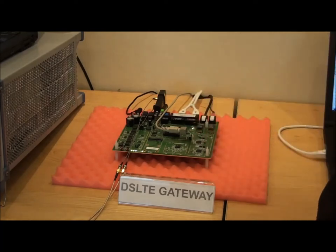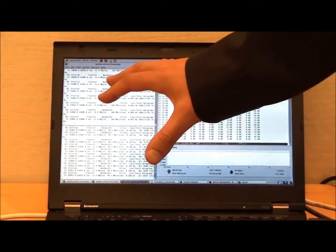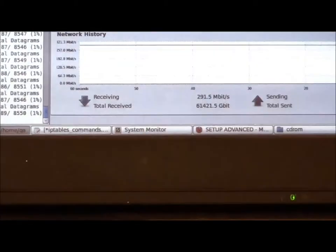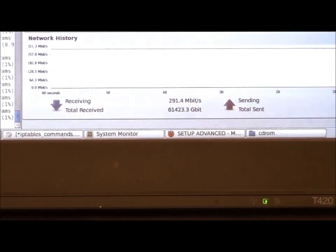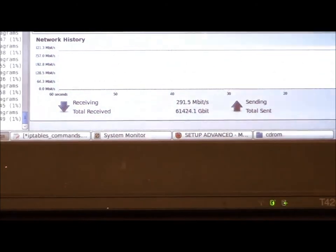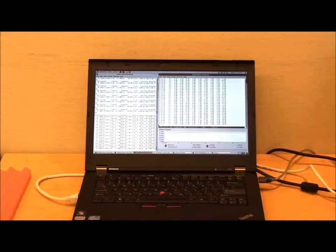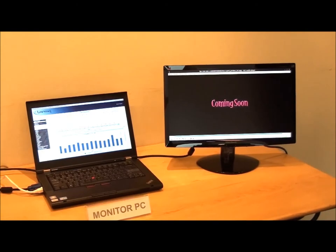From the Ethernet ports we are connecting the user side laptop PCs. On this user side PC the aggregated DSLTE data is coming in, and we see here on this chart that the user can enjoy 291.5 megabits per second — so almost the full 300 megabits per second are seen on the user side. The GRX388 is able to manage these high aggregated data rates, and on top of this it is able to stream a 20 megabit per second video.